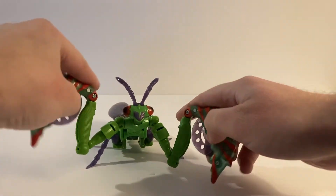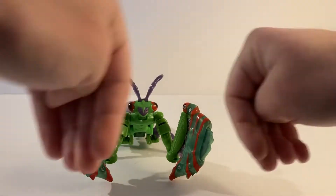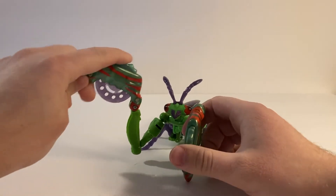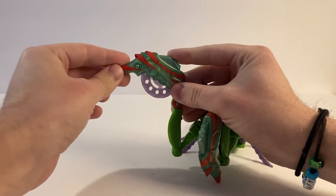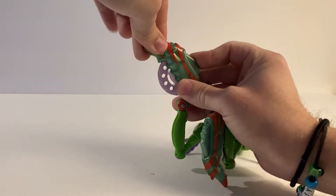It does have its little praying mantis — I forget what you call them — his little jabby hands, and he's got these saw blades inside of them. This feature is really more for robot mode as a weapon, but it works here too. If you push down on this green part, it kind of pops out the saw blade, and it shoots it pretty well, actually.